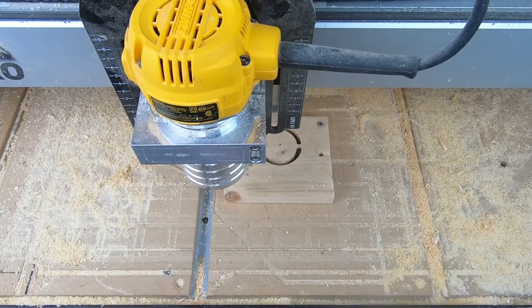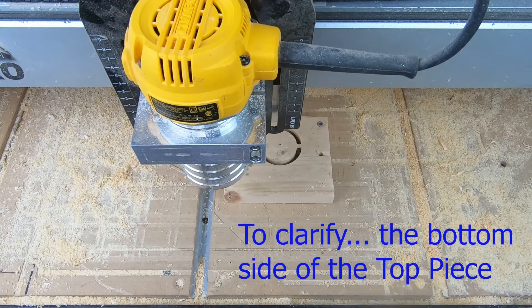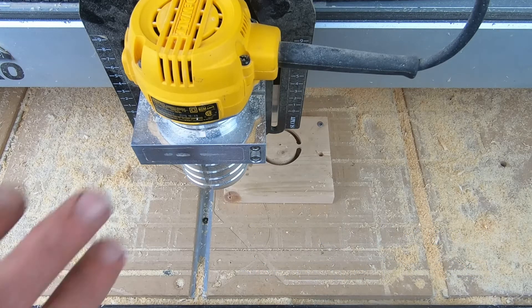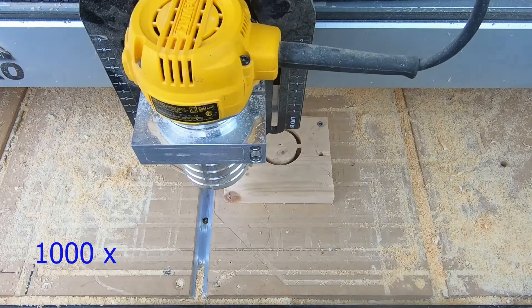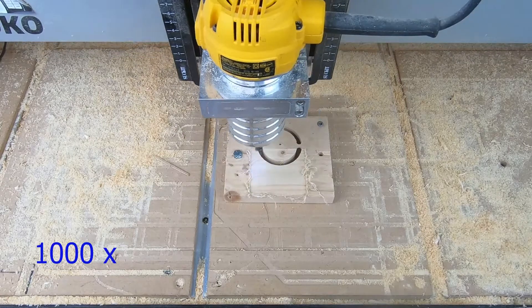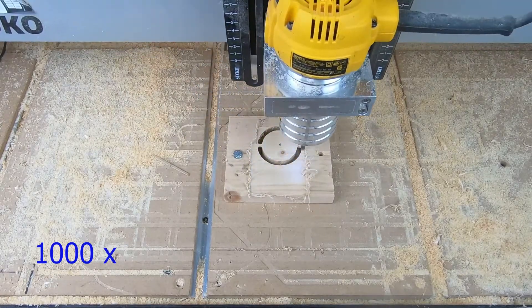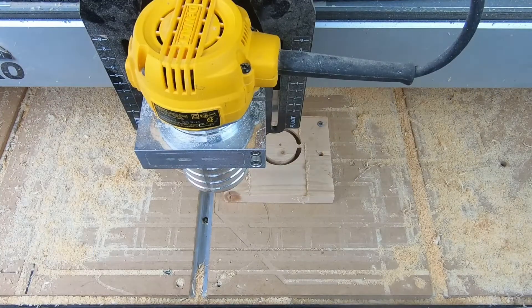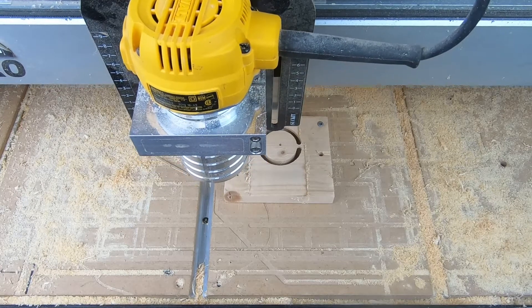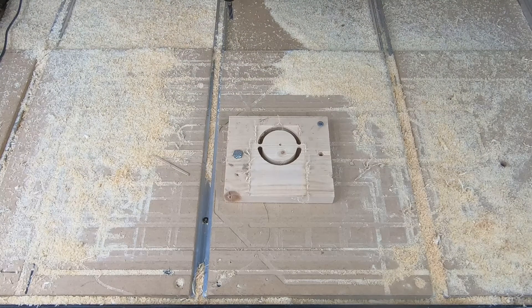Now we are set up on the bottom side pocket, ready to cut that. That's the final cut of this piece. And there we go — that was a quick cut. It's just enough to give the bees a little bit of head space to get in there and get through their feed. Now we're going to take it all apart and throw it together.